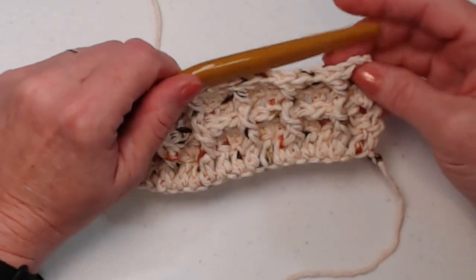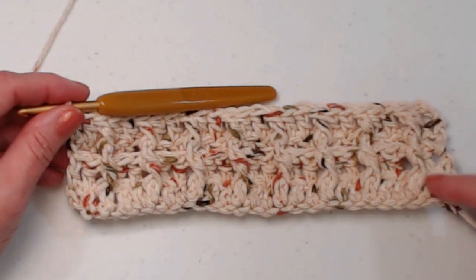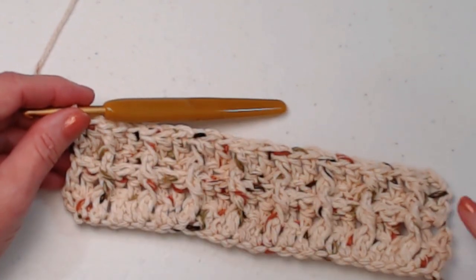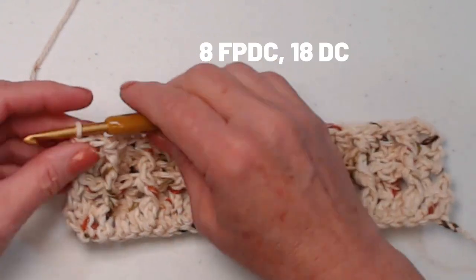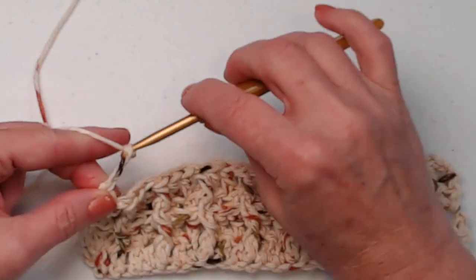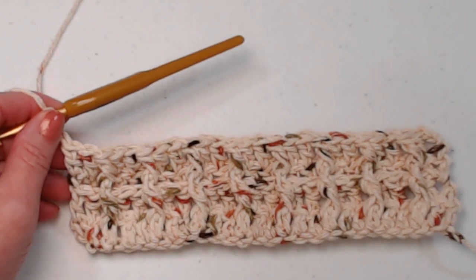It looks like your breakfast waffle! I have completed row four. You can see the front post stitches all lined up together and a ridge going across. We always have 8 front posts and 18 regular double crochets totaling 26 stitches. Now chain three.